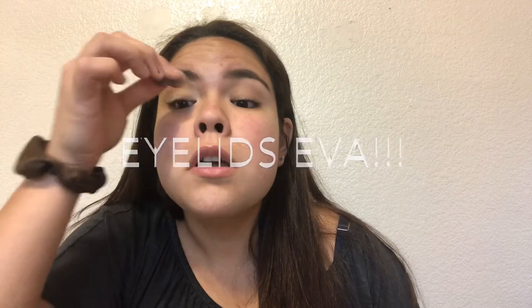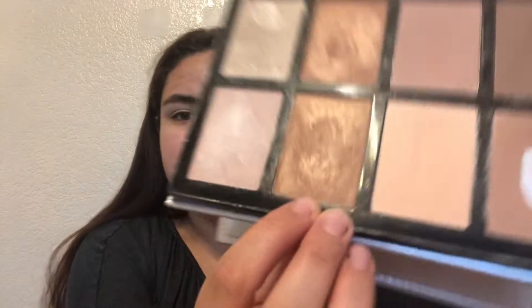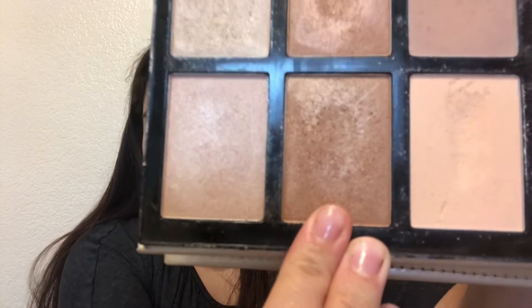I'm just gonna prime my lids with a concealer, just to make it a little bit tacky for the highlighters to stick onto my eyebrows. Now we're going to go into like a crease shade, so I'm gonna go in with this bronzy color right here. I don't usually go for a shimmery crease shade, but we're gonna have to.